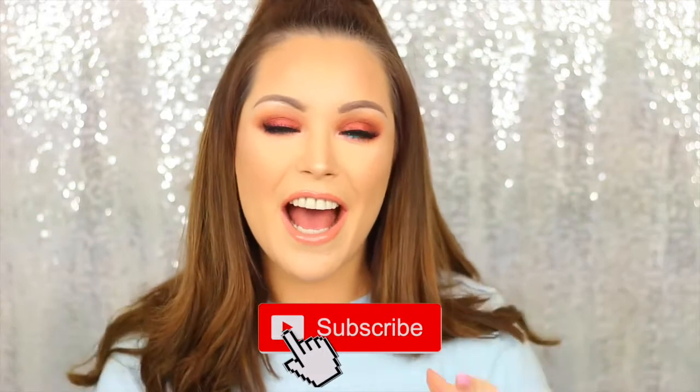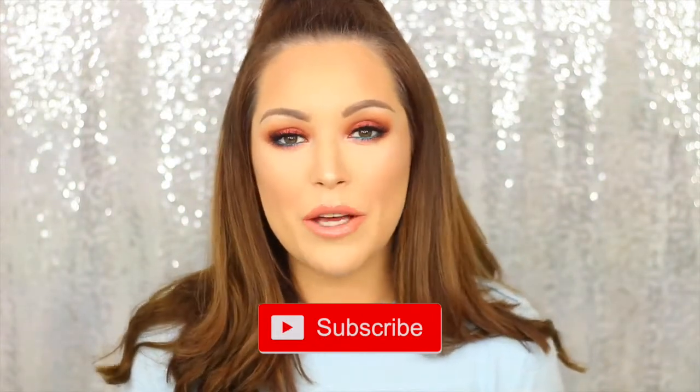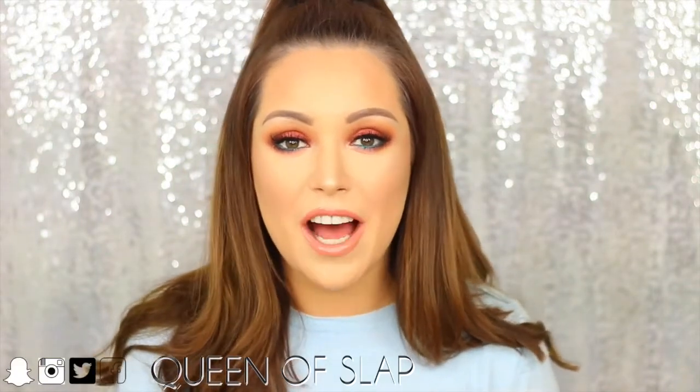If you're not already subscribed to my channel, please don't forget to click the link right here and it will notify you of all my upcoming videos. If you want to follow me on social media, I'm on Instagram, Facebook, Snapchat, and Twitter — I'll leave my links on the screen. I really hope you enjoyed this video, and if you want to see how I created this colourful playful orange and blue eyeshadow look, please keep watching.